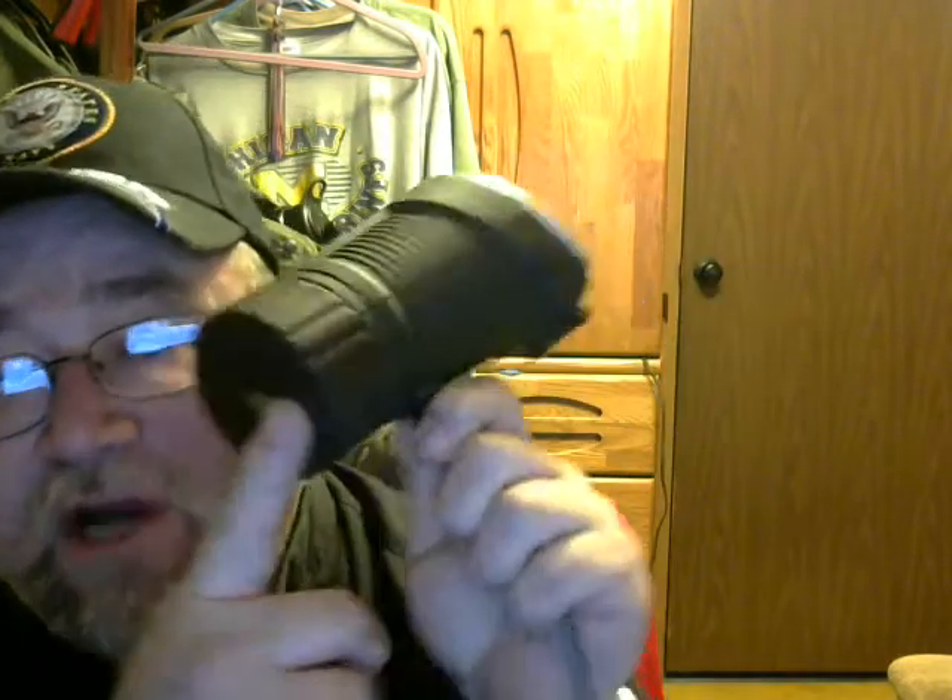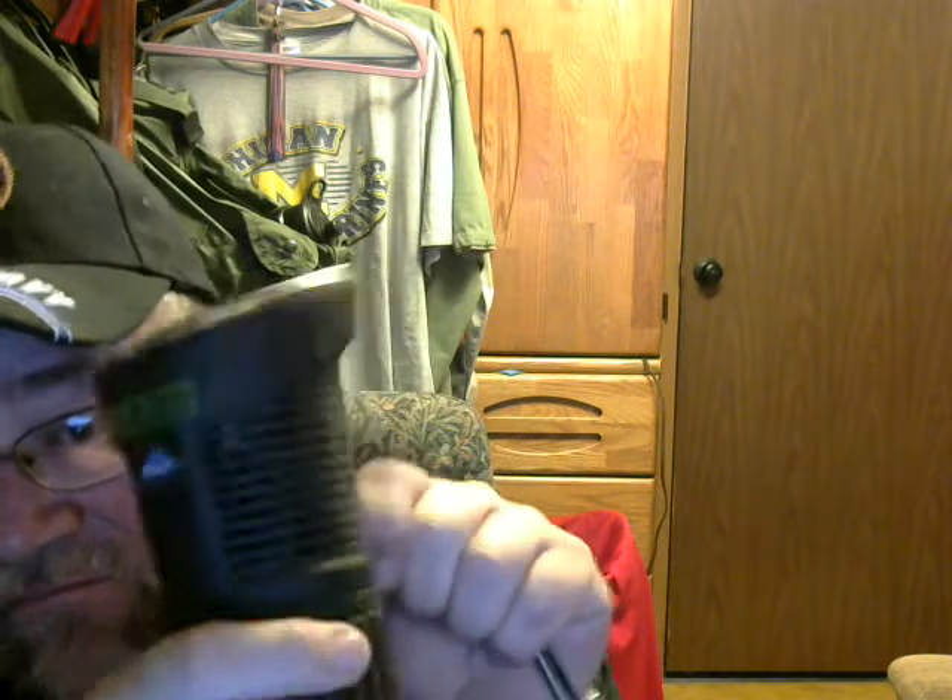This fits in your cup holder in the car. It's got a plug on it with a 15-amp fuse, and a plug on the other end that you plug into a cigarette lighter — or whatever you call that hole. It's got a spring-loaded lid.